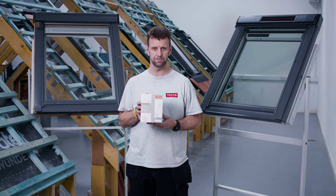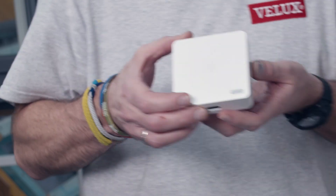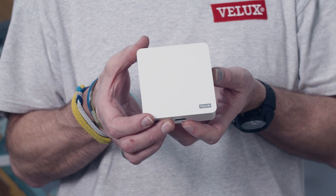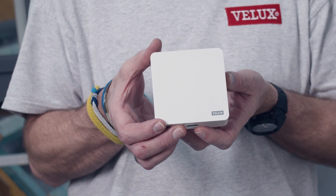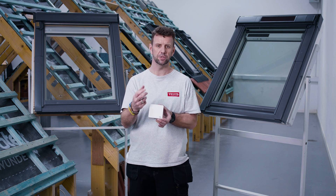This is the Velux Active starter kit. The key components include the gateway, which will be plugged into a mains power supply. As the name implies, it links your home wi-fi to the products themselves.